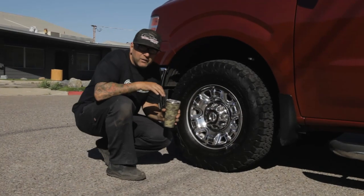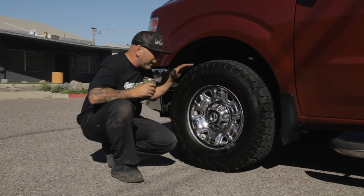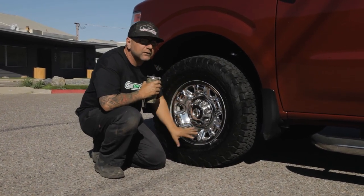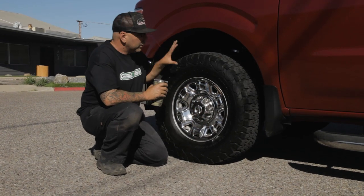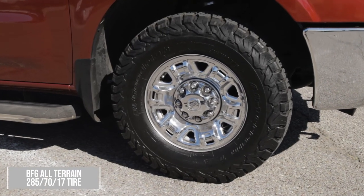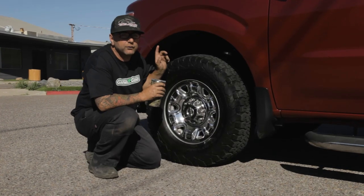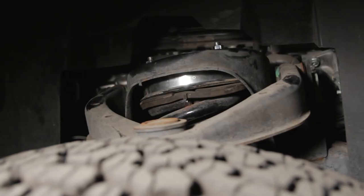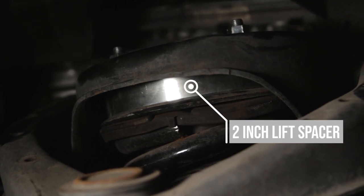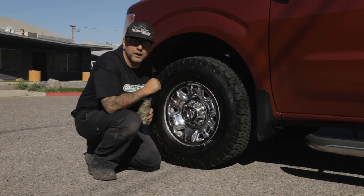One thing that every Nissan NV owner wants to do — heck, even if you own a van — is putting a bigger set of tires on your van. This looks really nice, and what's great is this is still the stock Nissan NV wheel, wrapped in a 285-70-17 tire. We've added a 2-inch spacer up front to give us that additional lift. What's nice about that spacer is you don't need to do your shocks — it's pretty inexpensive — and that's definitely a plus to get some additional height to run these bigger tires on your Nissan NV.